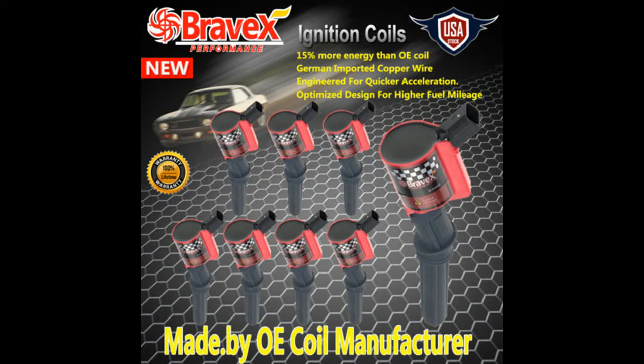Hey guys, it's Tepco Cycler Repair and today we're going to be reviewing the Bravex coilovers. I'm working on this Motorvan — I have five bad coils on it. Three of them were completely bad and the other two had misfires.